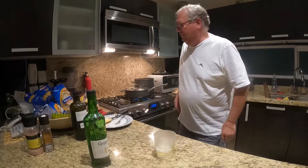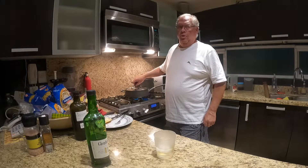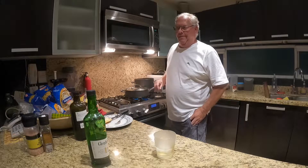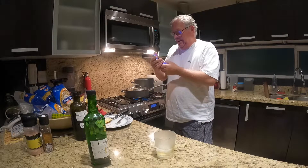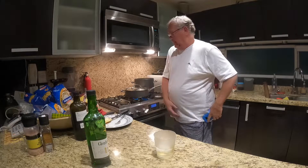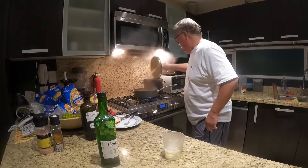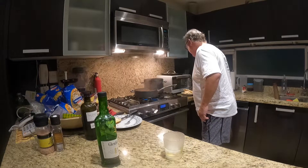Welcome back, everyone. It's been approximately 30 minutes of simmering under low heat with a lid on, and my timer has just gone off. We're going to take the lid off — it smells absolutely wonderful.